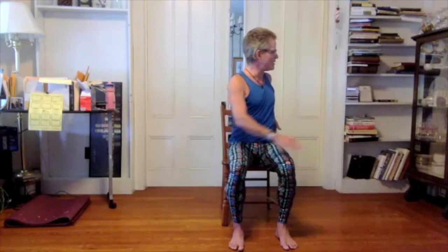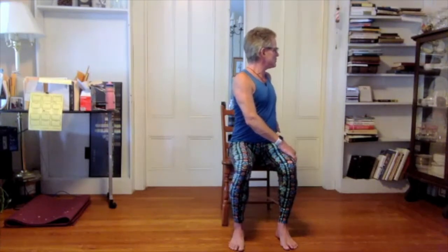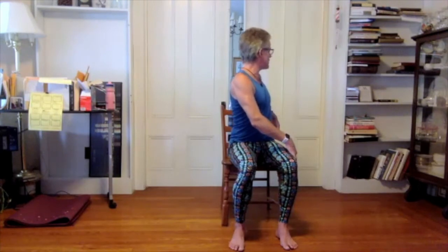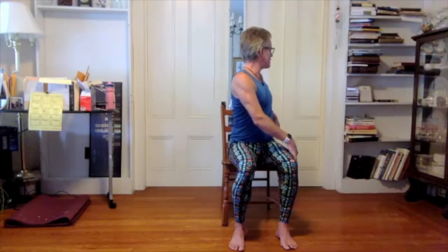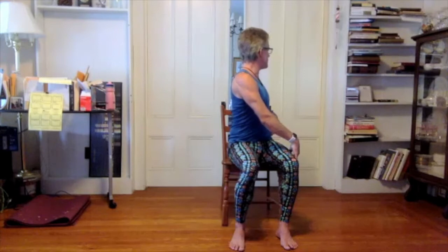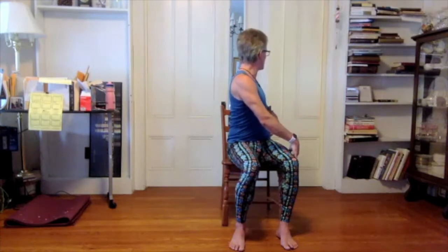Come back through center and we'll go the other way. Bring your right hand behind you to the seat or to the back, left hand to your right leg. Inhale, lengthen up. Exhale, see about twisting some more. Different things can happen in a chair compared to doing a seated twist on the ground — for example, I'm on a very smooth wooden chair and I've got these leggings on, so as my lower back twists, my butt is actually rotating in the chair. It's not a problem, it's just something to observe; just a difference.